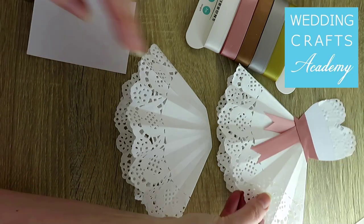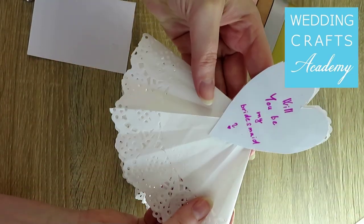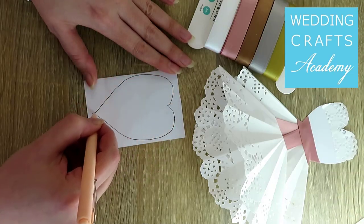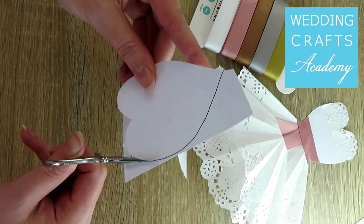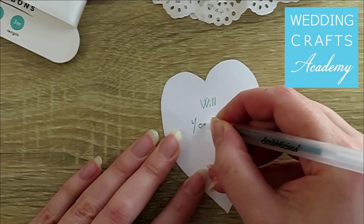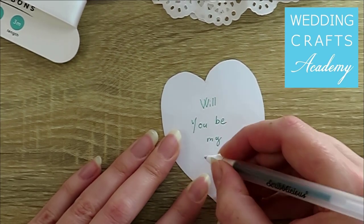we will cut out a heart out of white card to make the body. You could draw the heart first and then cut it out with scissors. Leave the heart blank, or write a message at the back.